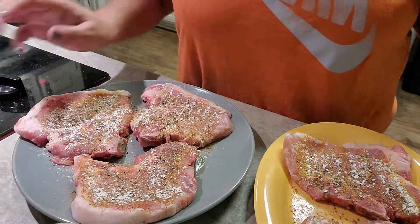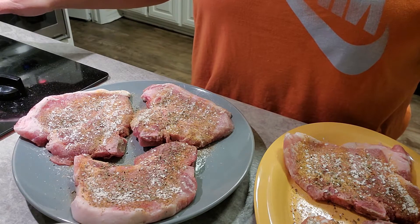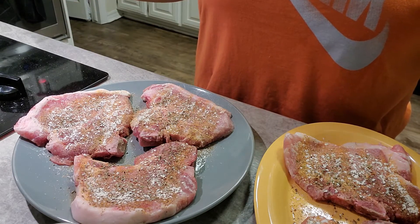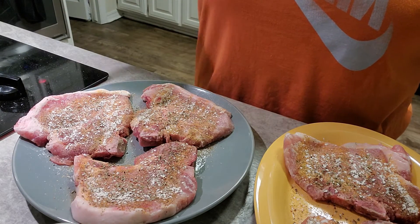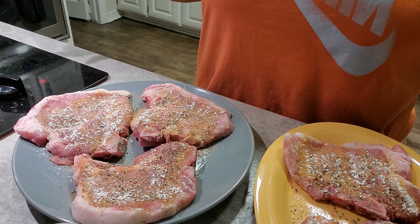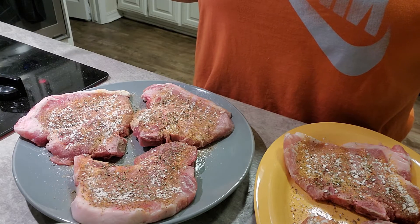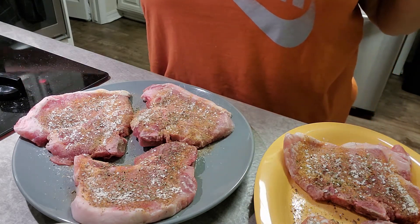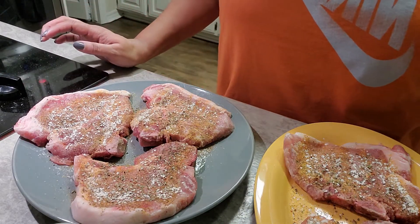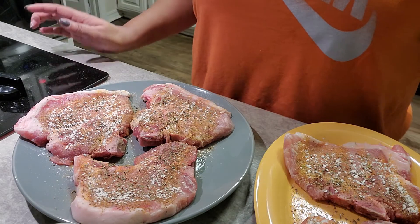So we're going to do the same thing on the opposite side. I've got my skillet heating up over here and once it gets good and hot I'm going to put the olive oil in there. Don't put the olive oil in the pan while the pan is heating up because olive oil will burn. So heat that skillet up good and hot, season the other side, and then I'll come back when I'm ready to put the olive oil and pork chops in the pan.